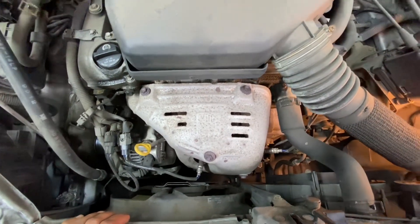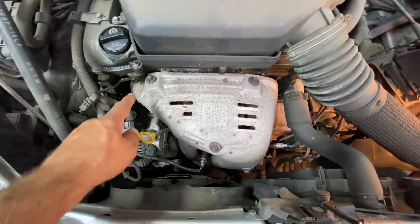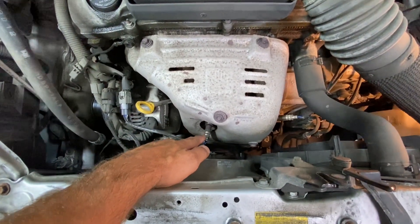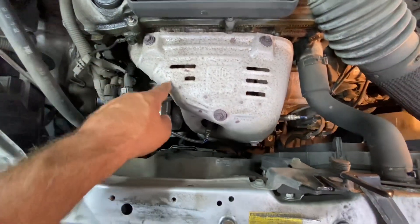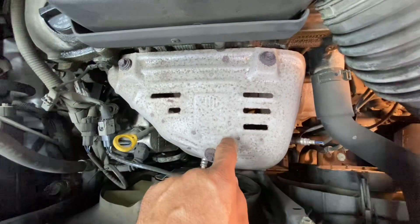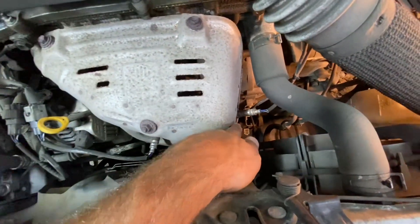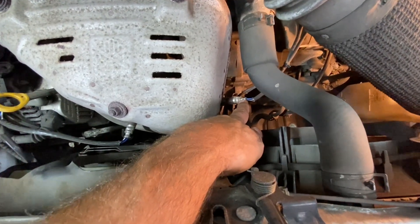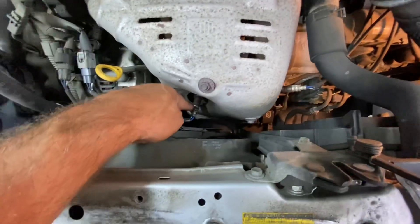Bank one is the number one cylinder. You would think that this is the number one cylinder, that that would be the sensor you're changing — it is not. This is the exhaust pipe for number one. It actually comes across, and if you look through underneath the shield, it connects down there. The one and the four are connected together. This is the sensor you need to change for bank one sensor one. If you had a bank two sensor one code, it would be this other one.